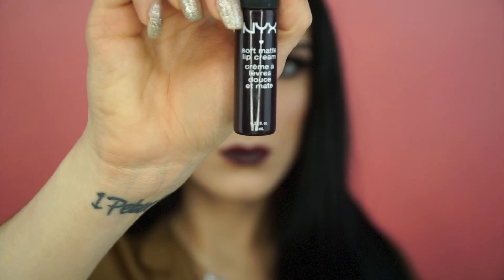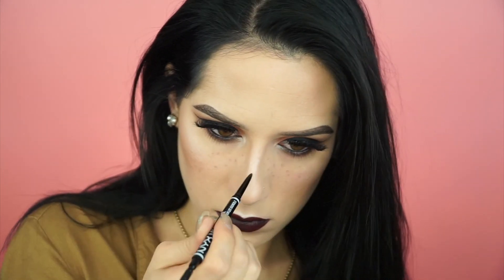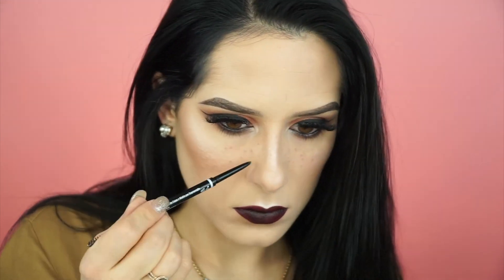I'm using the NYX soft matte lip cream in the color Transylvania. Then I grabbed my black micro brow pencil and started doing some faux freckles because I felt like it — I do have real freckles but I like to play them up. And that's all I've got! Thanks so much for watching, I hope you enjoyed it, and stay tuned for more videos.